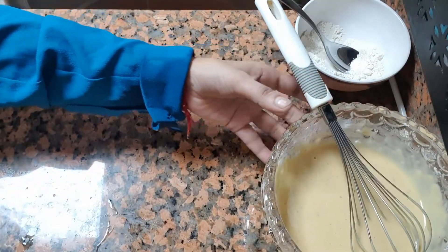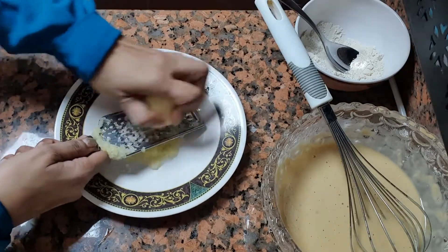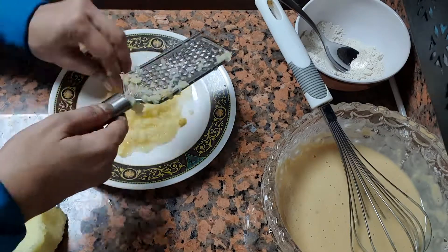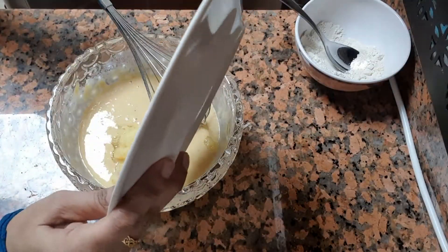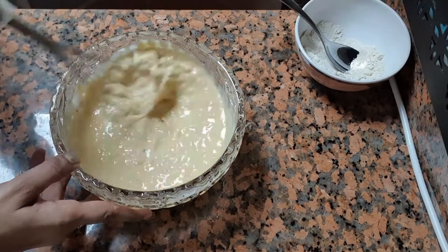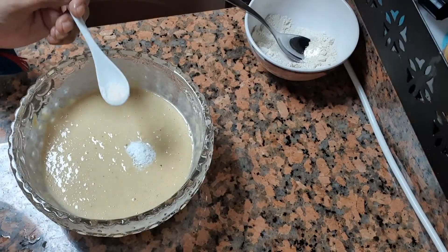Now we will take an apple, peel it, and grate it well. Then I will add it into the batter and mix it well. I will also add a pinch of salt and mix everything properly.